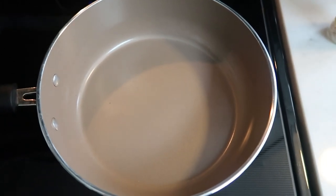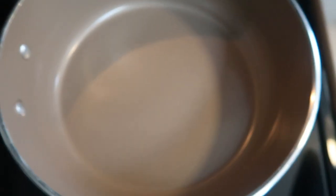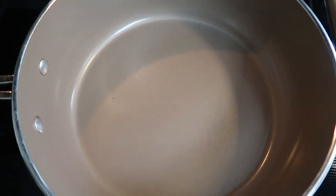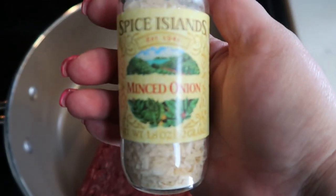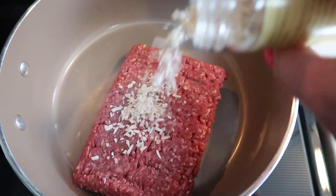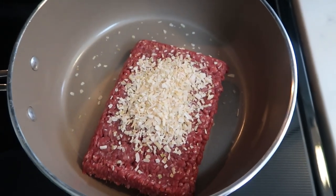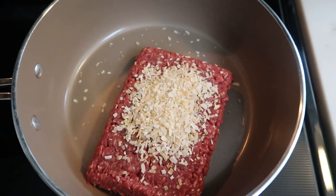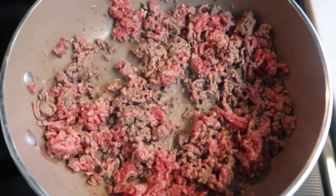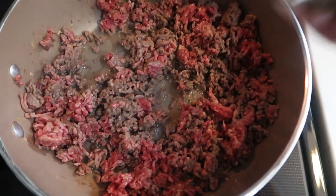Get a pan warming up — you'll want a rather large pan since this is a one-pot meal and everything goes into it. First, add in your one pound of extra lean ground beef. We're also going to add in our onion. I'm using minced onion — you can use a regular diced onion too, but minced onion is a huge time saver when you're in a hurry. Get your ground beef browning, then we'll add spices once it starts to brown.